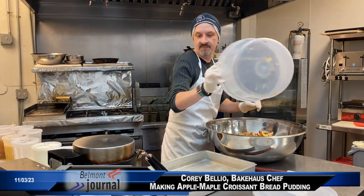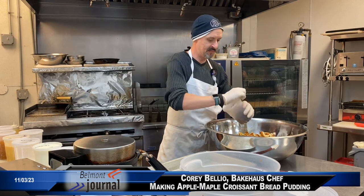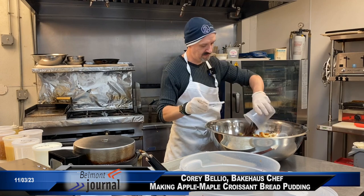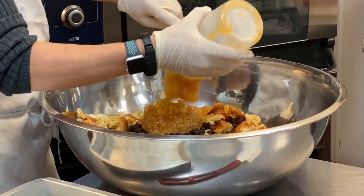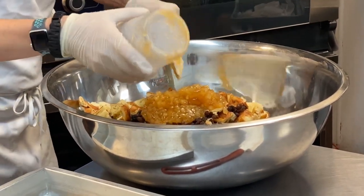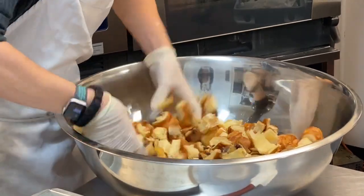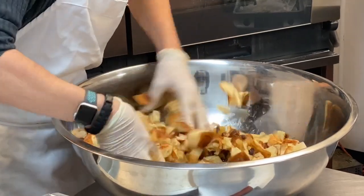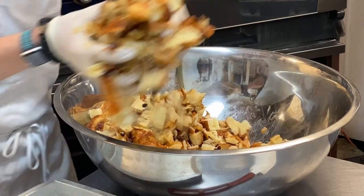And then we add the raisins and the diced apples. Then we put it in the pan.